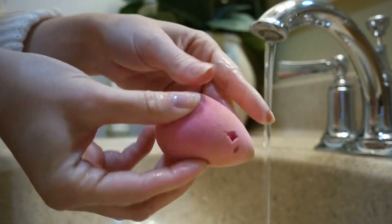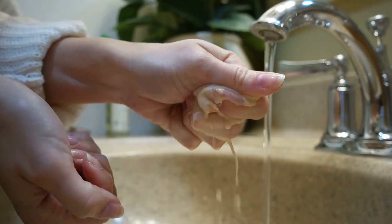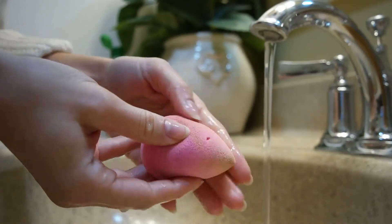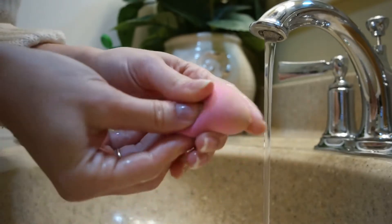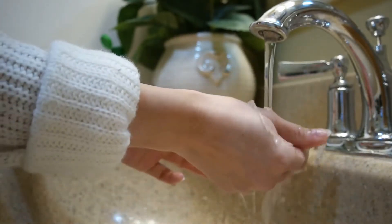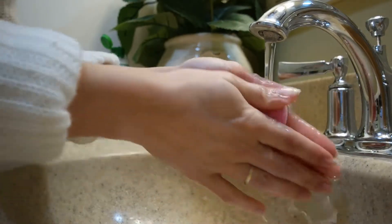You will see the foundation and creamy products pour out of this thing. It's kind of disgusting, but it's kind of satisfying at the same time. When the sponge begins to feel a little dry, you can run it under the water again to kind of reactivate it. And if you feel like you need to add a little more cleansing oil, go ahead and do that as well.